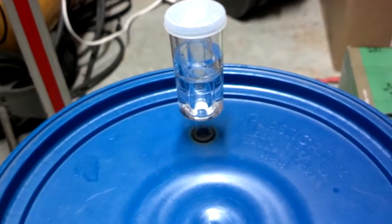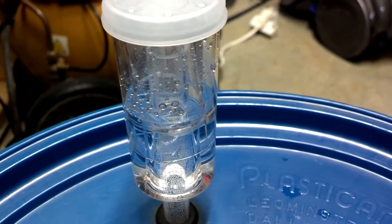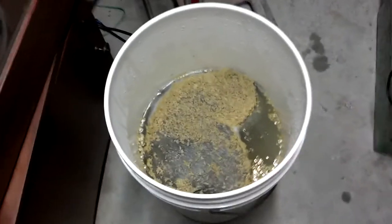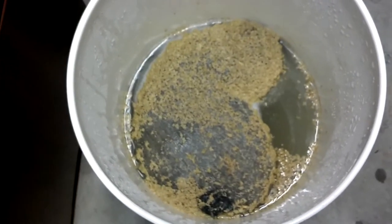Here's what it looks like on day six — started on Sunday, today's Friday the 18th. You can see we're getting some pretty good action in the airlock. With the lid off, it almost looks carbonated — it is working. I'm about to take my potato masher and press the pulp around in that stocking, then put the lid back on and check it again tomorrow.